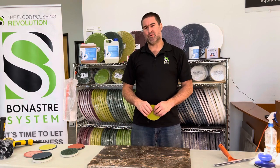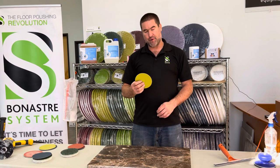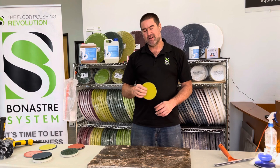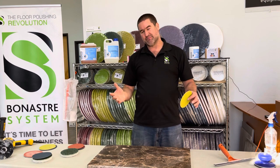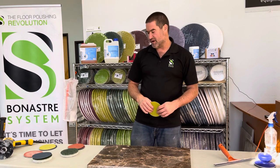Once we finish with step number two and make sure that we have an even finish, we can start with disc number three, which is the yellow one. These are 1500 grit. Same thing — four to six passes. Make sure you have an even finish before you jump to the next step, and always use water.